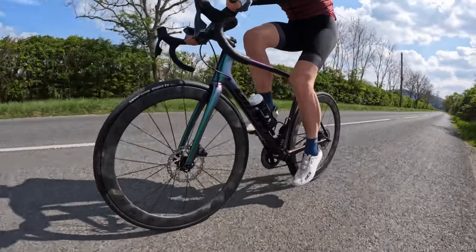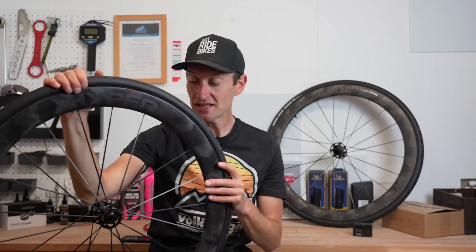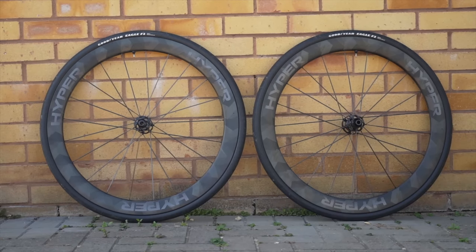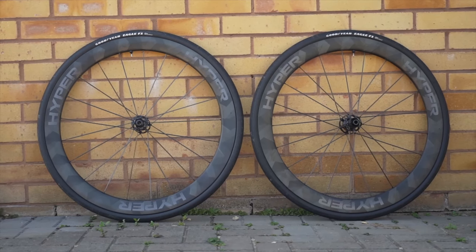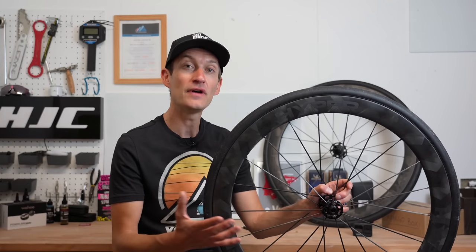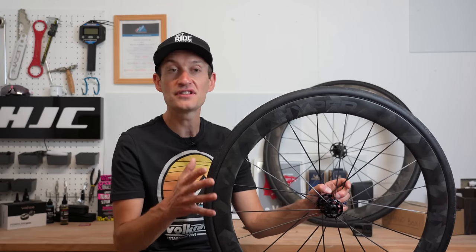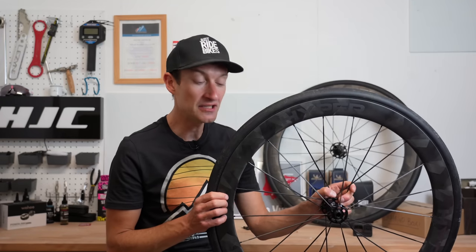In this video I'll share my ride experience of these wheels, but before that let's dive into the details so you know what's what. The wheels measure 50mm deep, which is a very standard rim depth. They also offer a 38mm and a 65mm, but I think the 50 is a great choice if you can't decide which of the three depths you need.